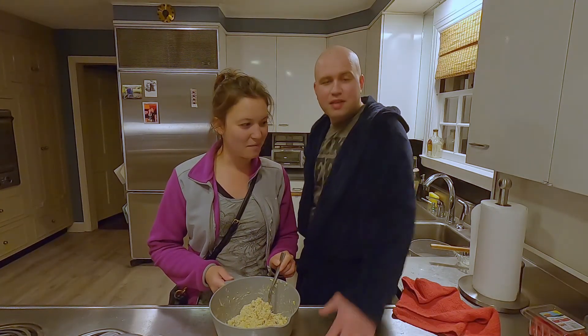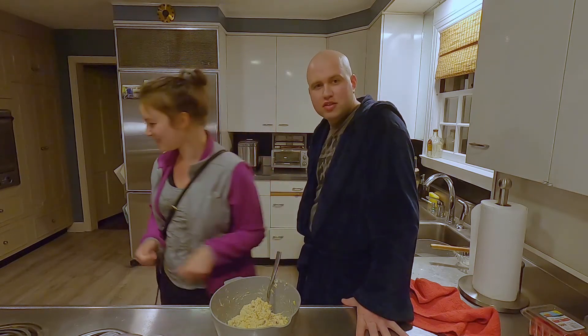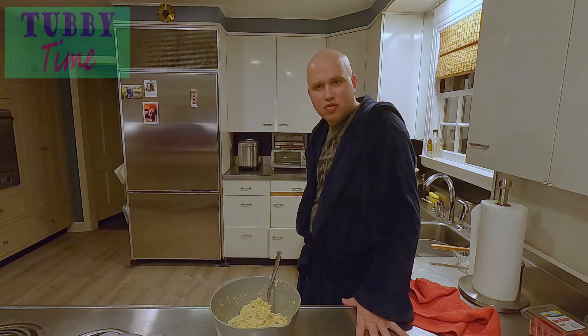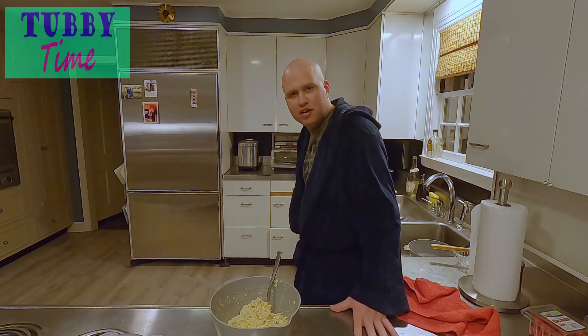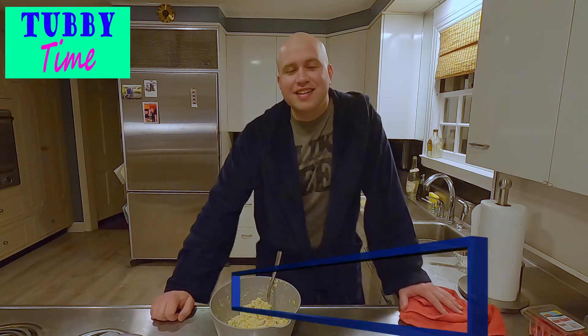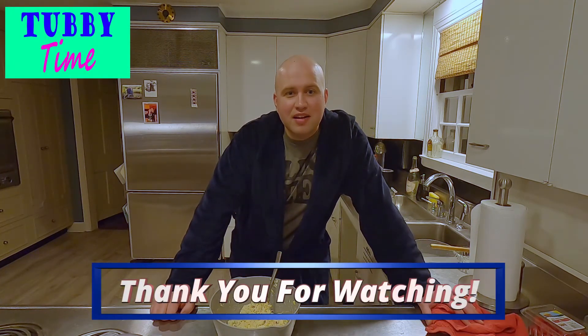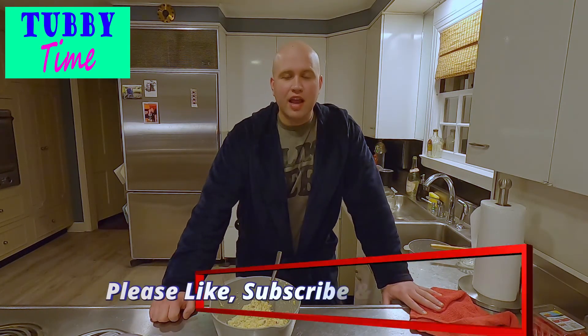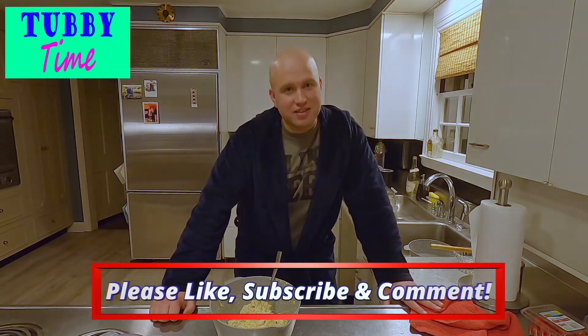So like I said, make your chicken salad at home. It's way cheaper than buying those stupid pound things at the store that cost you your salary. If you like what you saw, like, subscribe, comment — subscribe right there. Do that, and we will see you next time on Tubby Time.